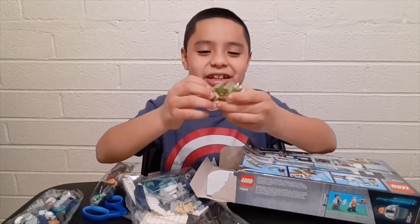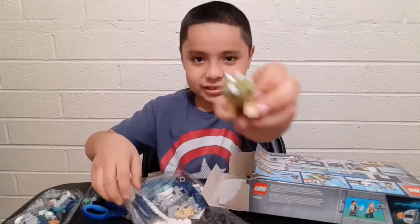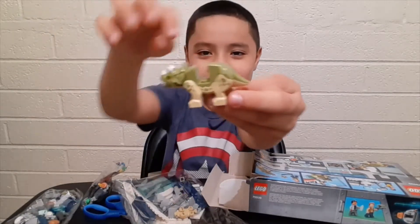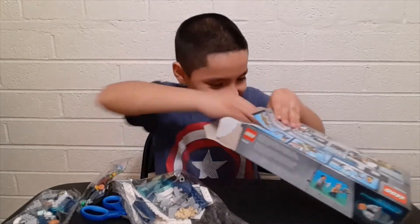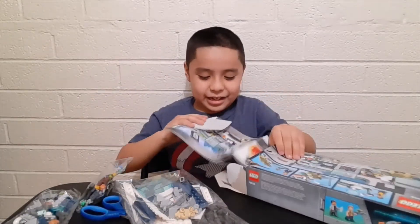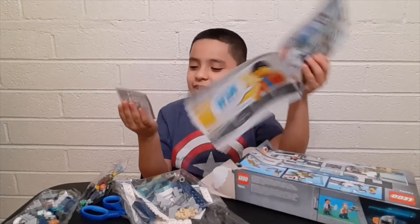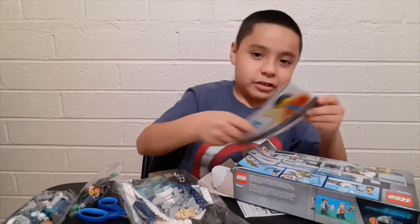Okay, I'm gonna open this up and let's get started! It comes with instructions and stickers — stickers are really hard to put on Legos. I'm gonna build this off camera and I'll see you guys right back.